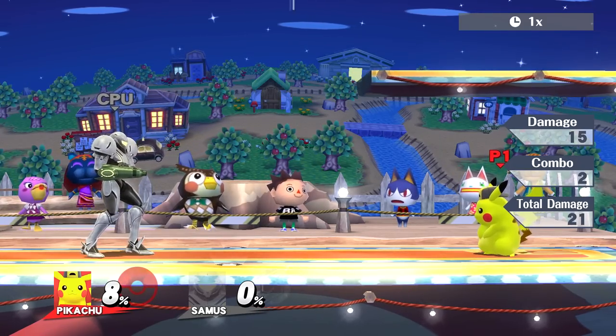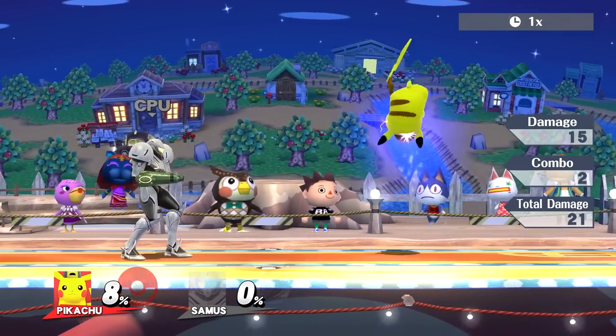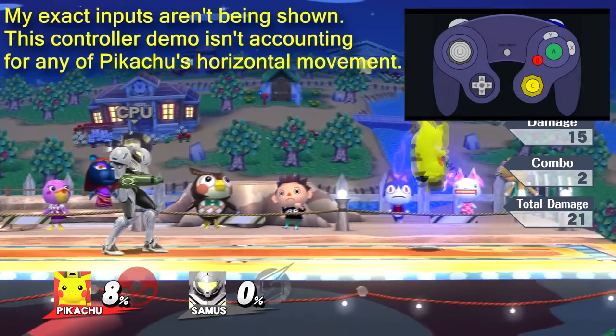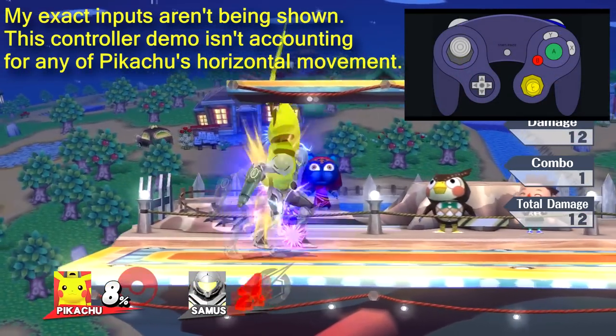Here's another very similar example with Pikachu's down air. When trying to input the down air by moving my thumb from X to the C stick, you can see that I'm not quite able to auto-cancel my down airs consistently. But if I double stick those down airs instead, completely different story. Thanks to double sticking, I'm easily flying around the stage with auto-canceled down airs.